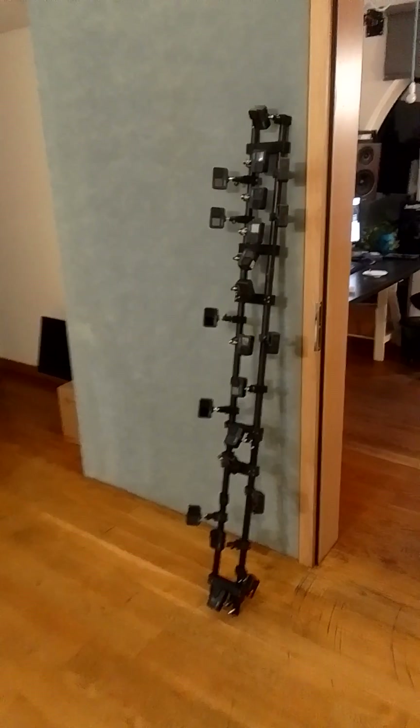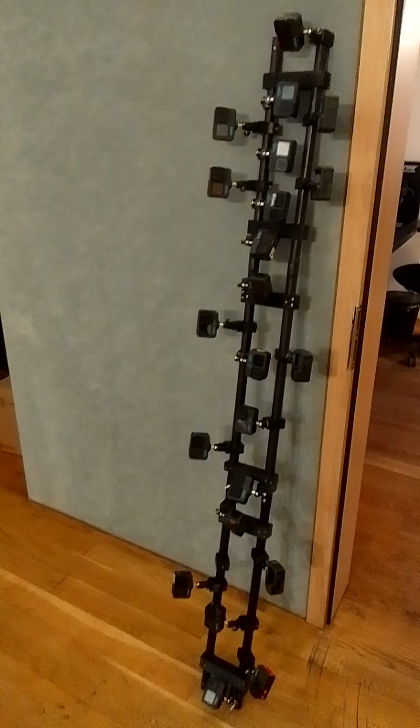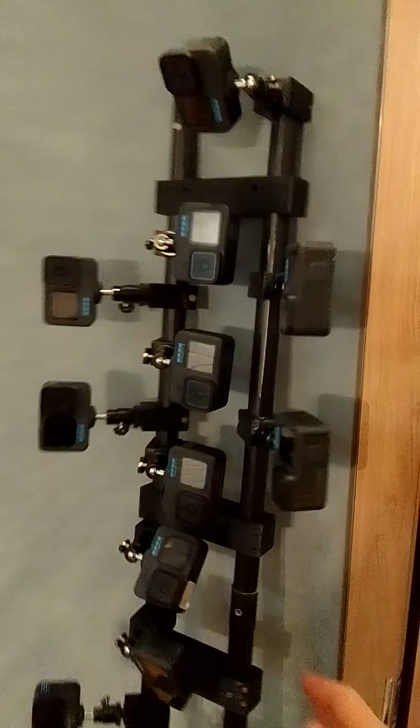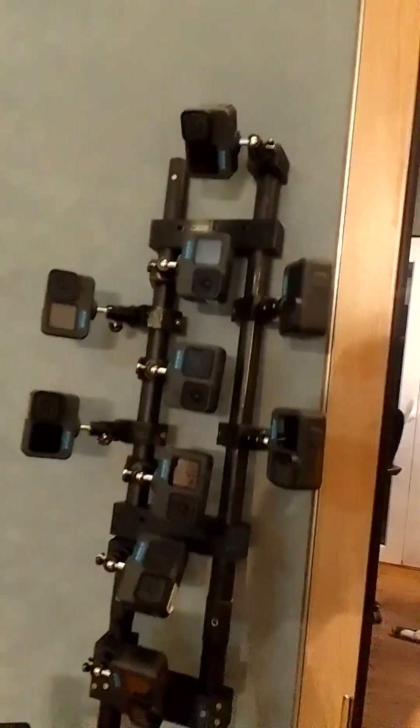Here it is. It's a new big solution for shooting, for scanning for Gaussian Splatting. This is the first scanning solution. All GoPros synchronize with one button click. I can start and stop recording, and describe what position I have.